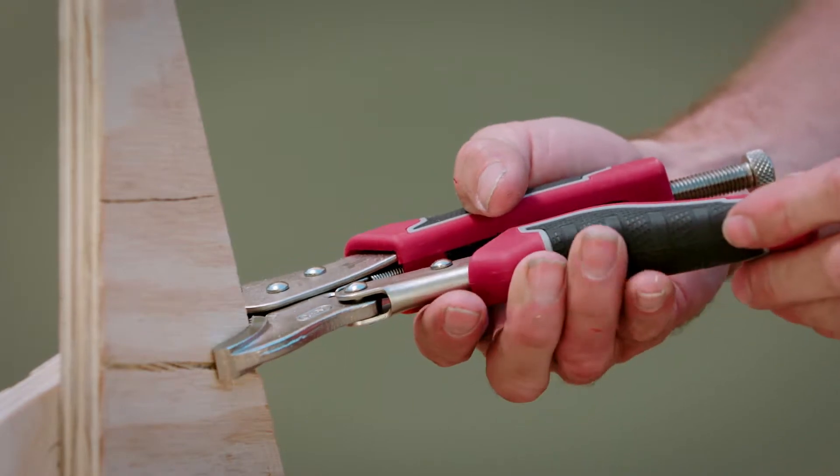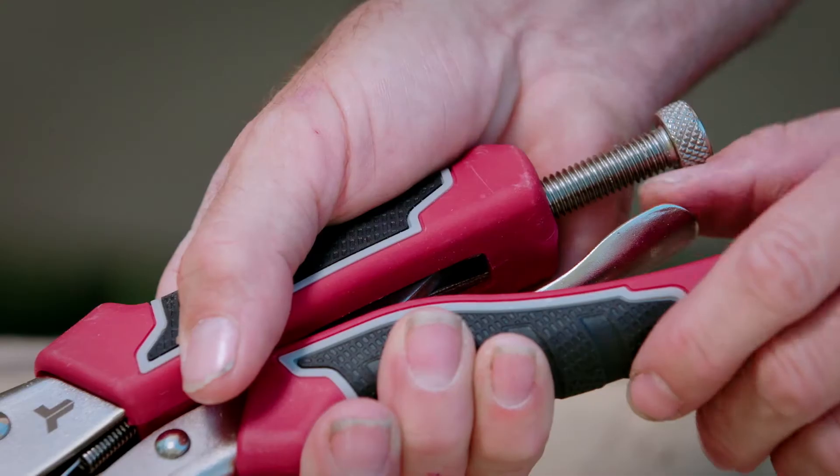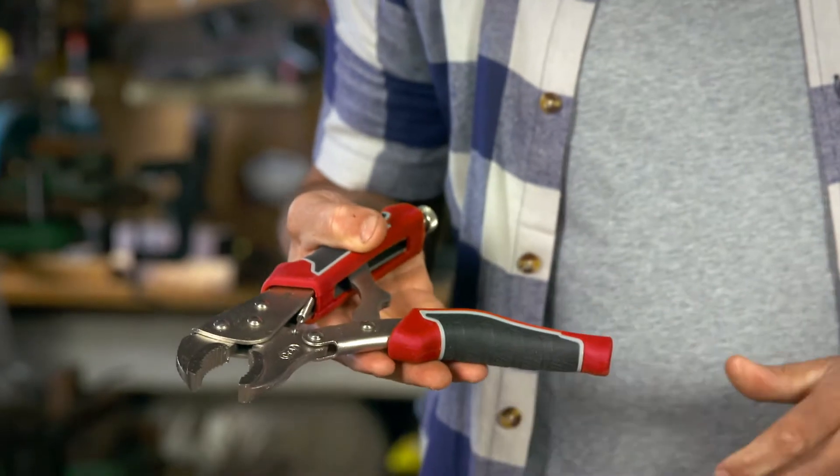If you're working on your own, then these lock grip pliers are like an extra pair of hands. They're great for gripping and holding objects in place. The serrated gripping jaws have strong locking action that grips on tight. This quick release lever pushes the two sides of the handles apart and swiftly unlocks the pliers.